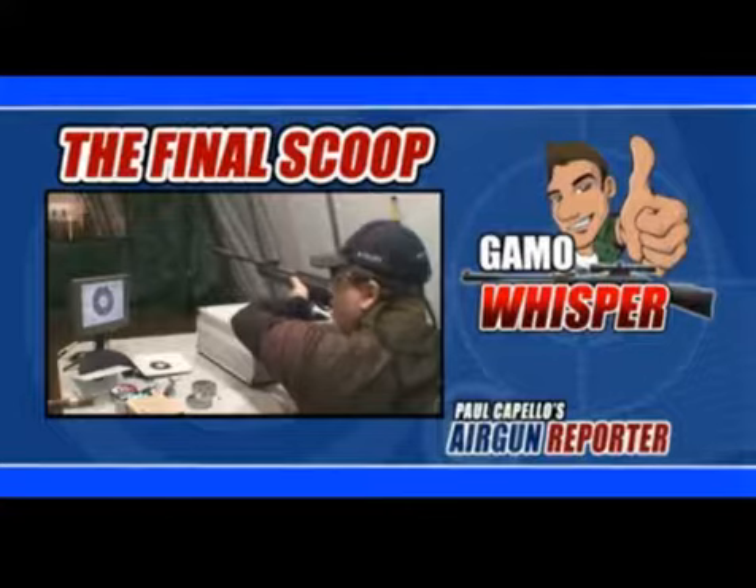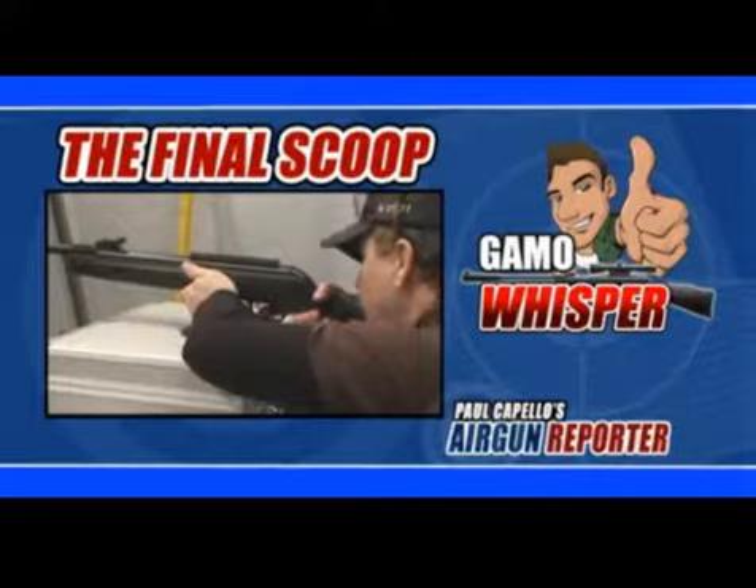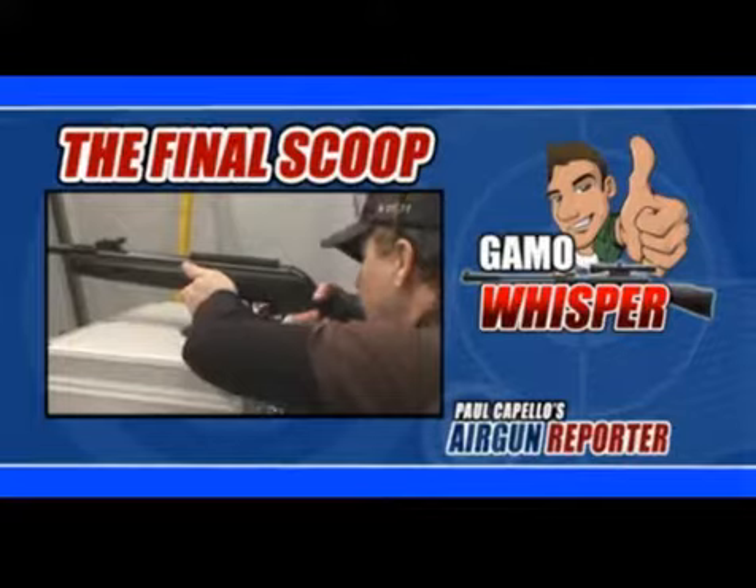As with any spring powered air gun, it does take practice and technique to shoot accurately, but you won't be disappointed once you get it right. In my target testing, the heavier pellets like the Beeman Kodiak gave some nice tight groups. Another plus for you .177 caliber hunters.